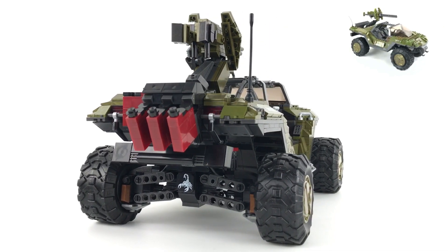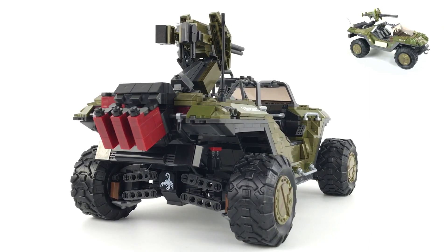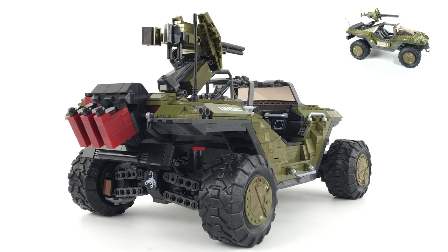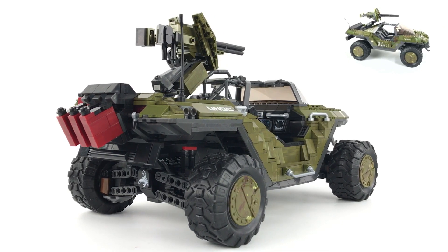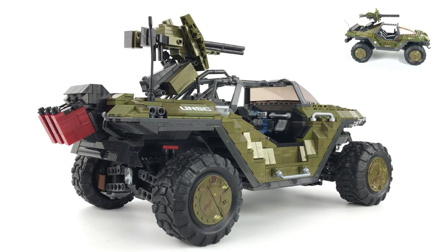It's a 10-year-old set, well in need of a makeover. As good a set as it is, it uses old parts, and as you can see from the ultimate build, you can achieve so much more now than you could 10 years ago with Mega Construx's current parts library.